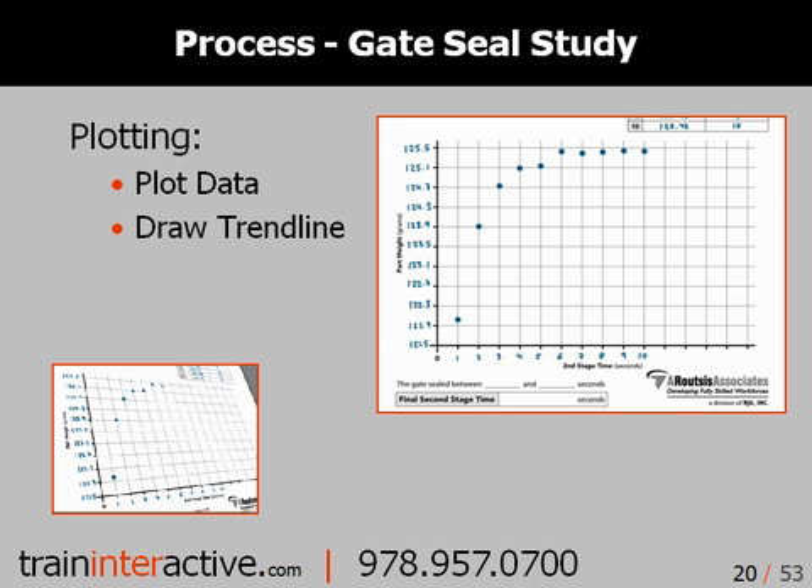When plotting this data, you should generate a curved trend line to approximate the polymer's behavior. As you can see here, a trend line does not pass through every data point, but resembles the data.